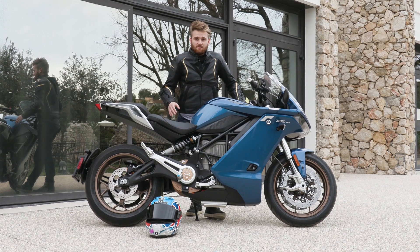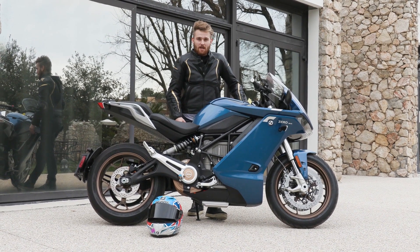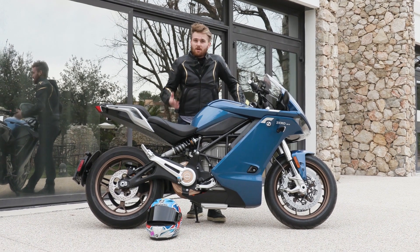So before you start — yes, it is electric. I know a lot of you are already going to be moaning about that, but if you could put that aside for one second, it is actually a really good bike, and it feels like a bike.